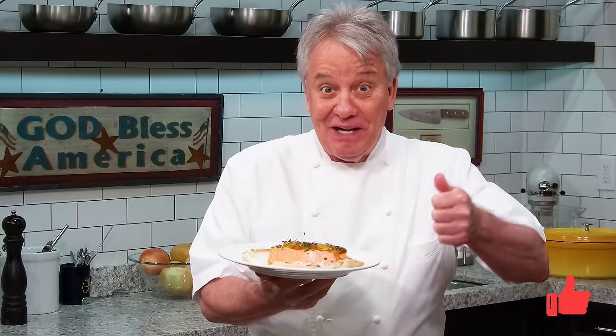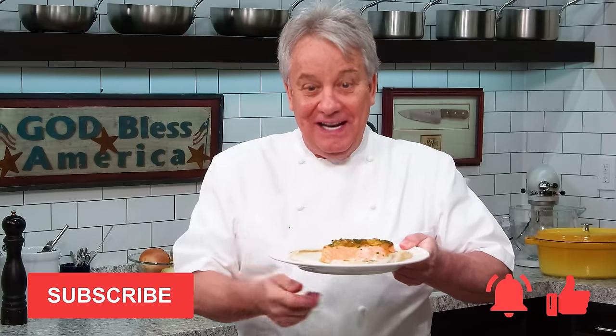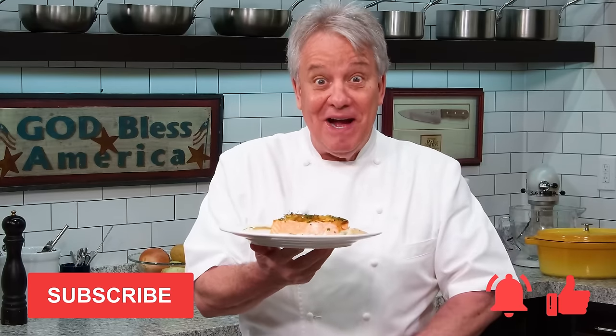Remember, thumbs up if you liked the video, subscribe to the channel, and ring that bell. Stay tuned, friends — we're starting right now.